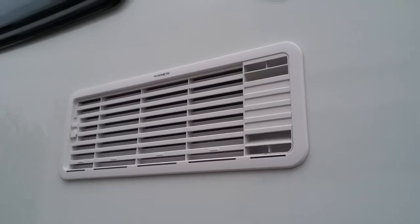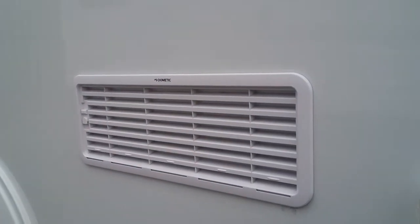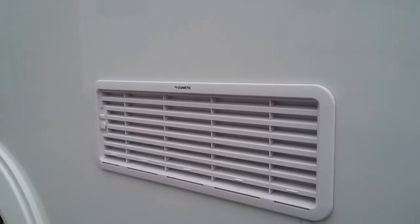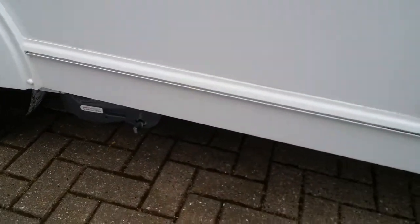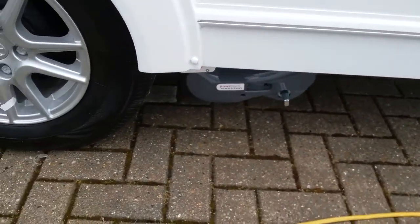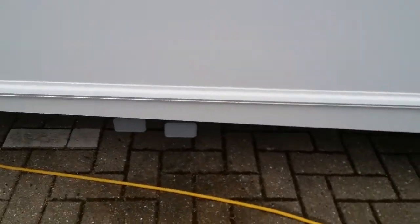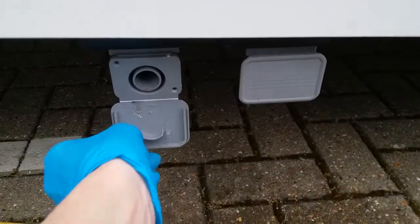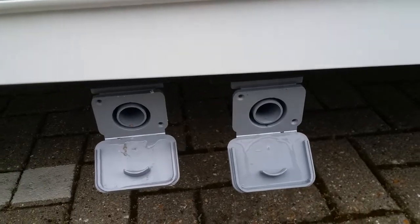Vents for the Dometic fridge — you don't really need to do much with these, but make sure nothing is obstructing them and try to avoid spraying too much water at them when washing the caravan. Vents for the water drain and Power Touch motor mover. Grey water drain points are just here, so anything that goes down your plug holes comes out at these two points.